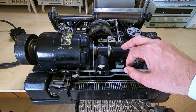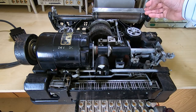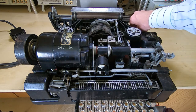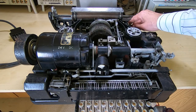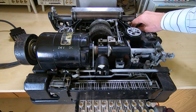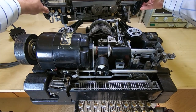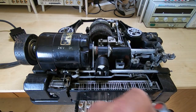The first thing I want to do is remove the carriage. I haven't worked on one of these before; I had a read through the manual. What we should be able to do is just lift this off intact — so we loosen this off, pull, and push that lever a bit further. And I can lift the entire carriage off in one piece. I'll put that to one side.